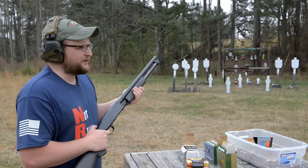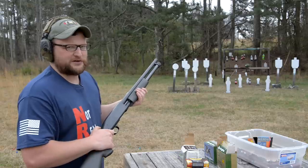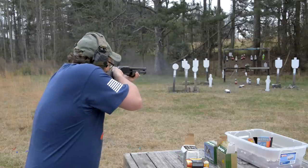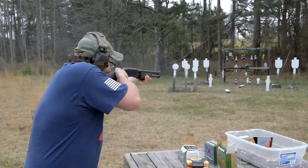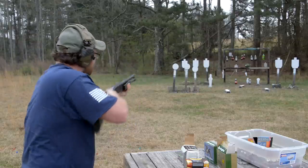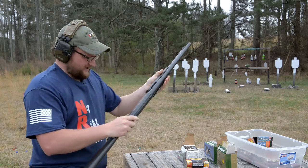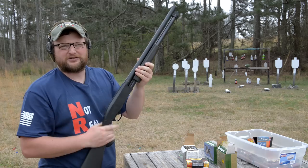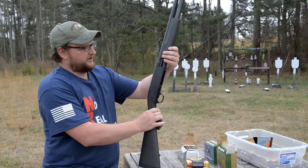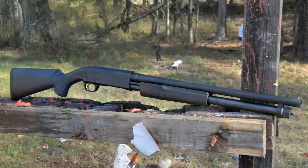All right guys, we're going to be having a little bit of fun with the Browning BPS Tactical today. This is a real sleeper shotgun. Welcome back, this is Eric here with Iraq Veteran 8888, and we're going to be talking about this sleeper shotgun — the Browning BPS.